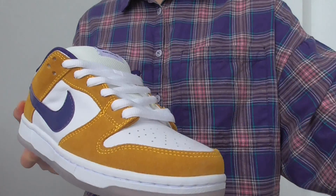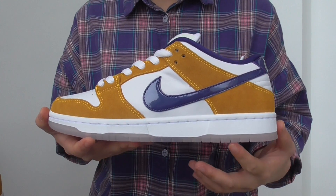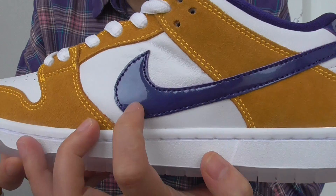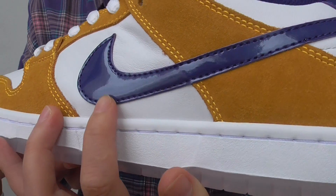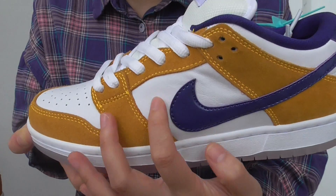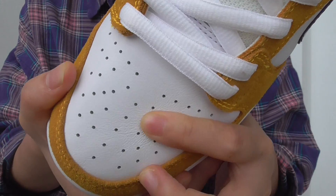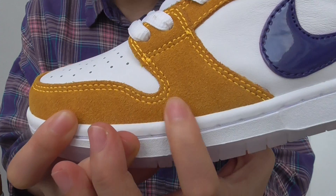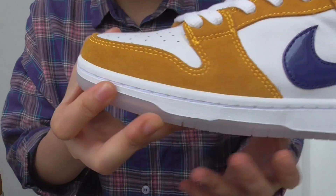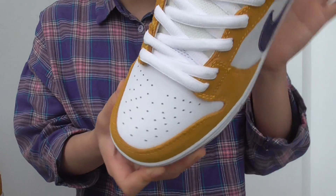They have a very nice low-top design and suede materials on the yellow part. It is suede materials. The colorway is very, very nice and the Nike swoosh is shining. It is leather materials — patent leather material. On the swoosh, the white part is soft but not shining. The yellow part is the suede material — you can see small hairs — and the silhouette shape is perfect. It is nice.